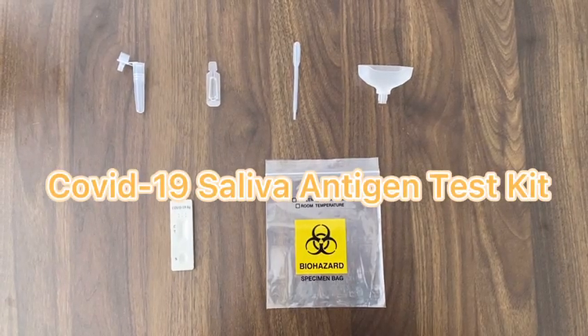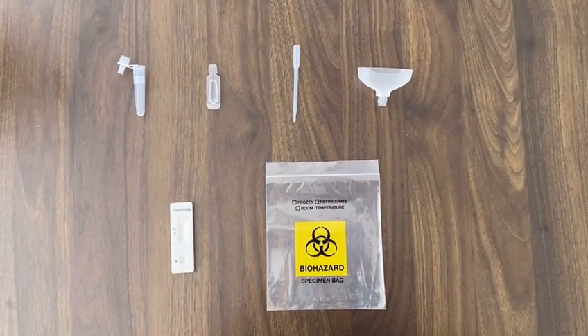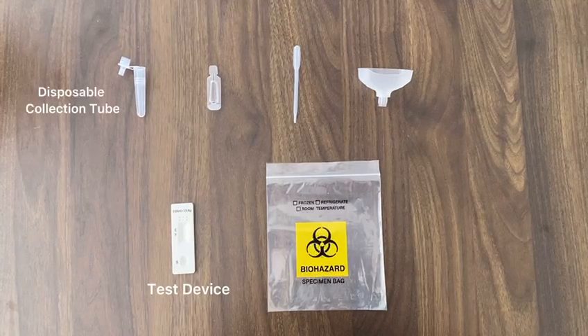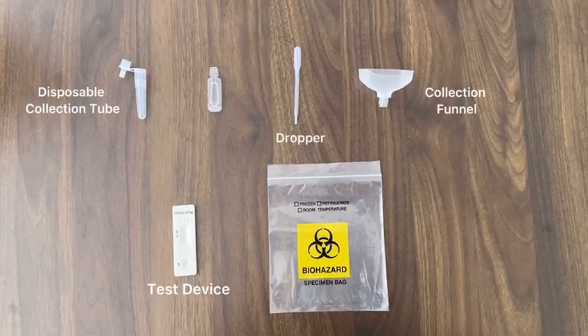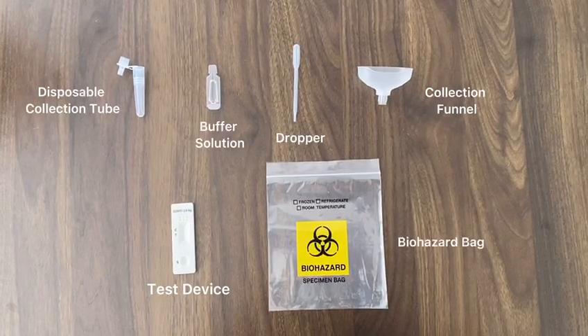This is the COVID-19 saliva antigen test kit. One set of test kit consists of a test device, disposable collection tube, collection funnel, dropper, buffer solution, and a biohazard bag.